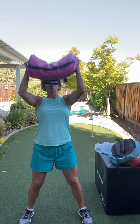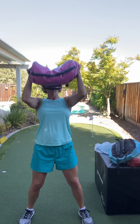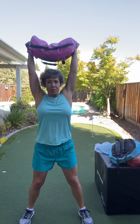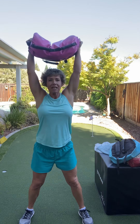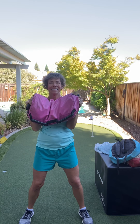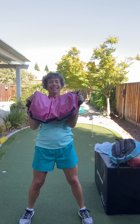Bring it up. Come on. Bring it up. Nice. Let's go four more. Here's four. Here's three. Here's two. Last one. And one.